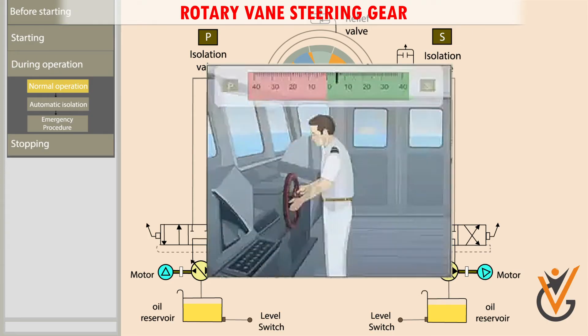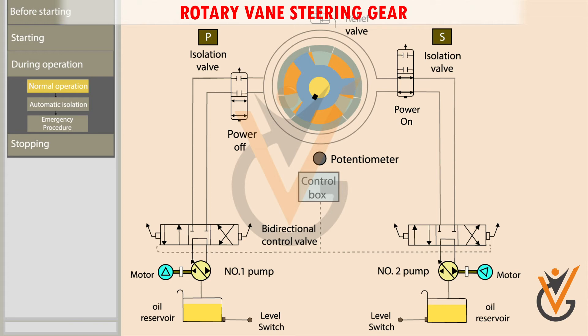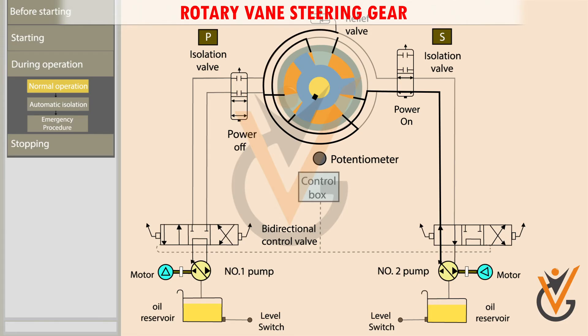When a starboard order is given from the bridge, the control box sends a signal to the bidirectional control valve and the valve moves towards the right. The pressurized oil is pumped into the other side of the rotor, moving the rotor vanes.